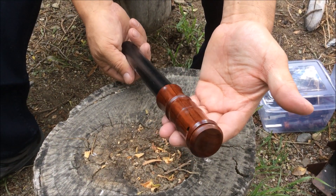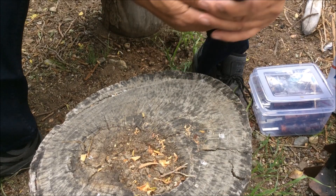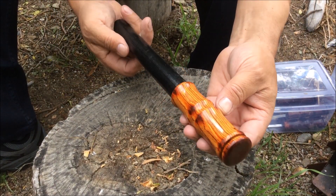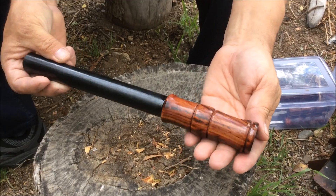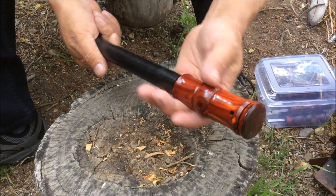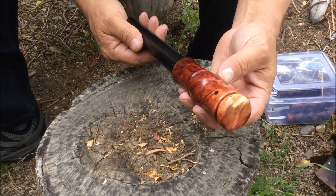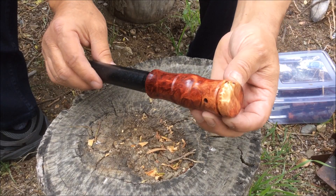Alright folks, let me show you the finished product. Here's one of the handles — 8 by 1 inch diameter ferro rod. All the other four were cocobolo, and this one is brown mealy burro from Australia. Check out the little detail that I left — I saved it.